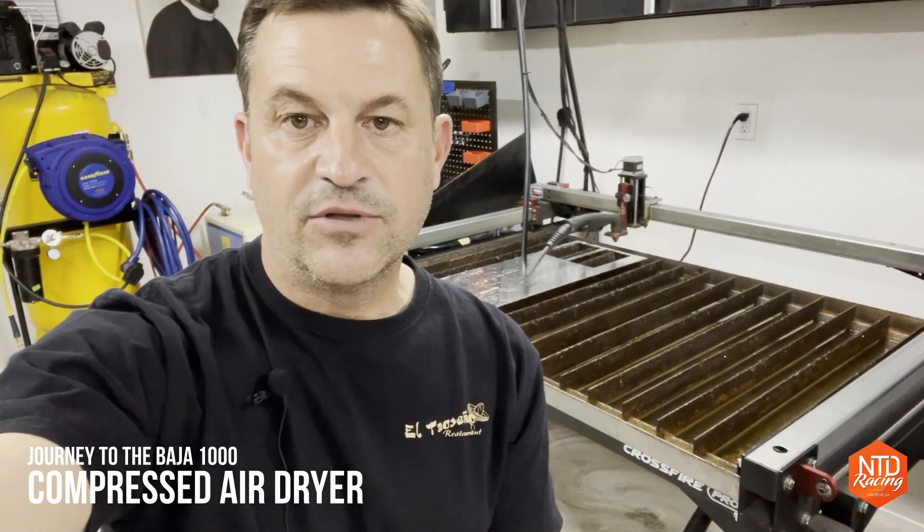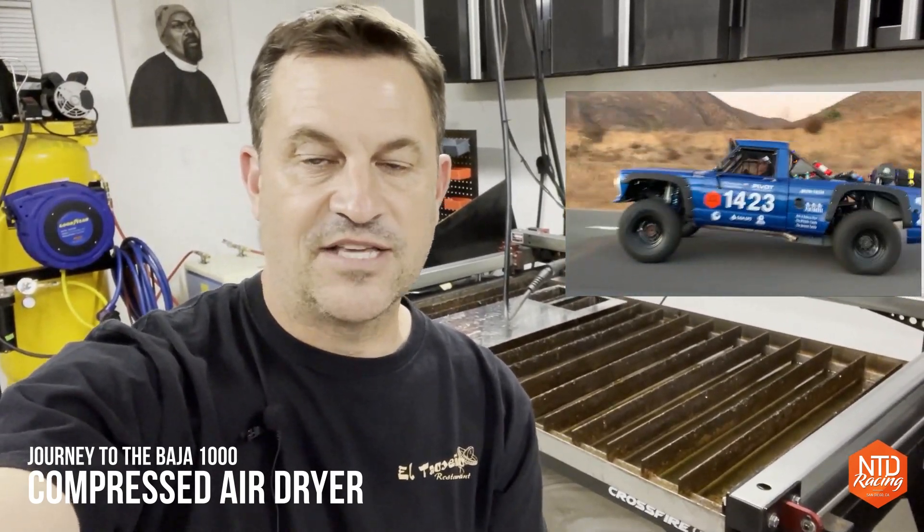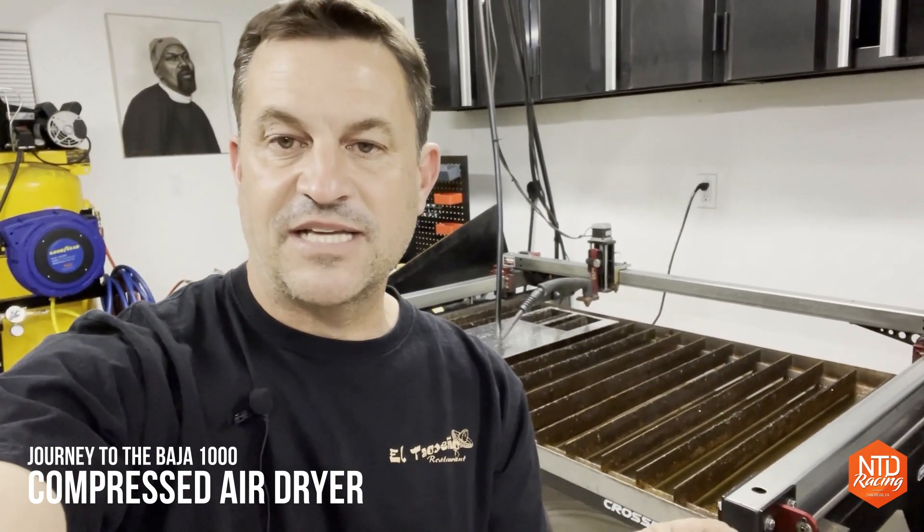In about 90% of the videos that I make, I use this table and Fusion 360 to make all kinds of parts, but especially for Honcho, which is our 1978 Jeep J10 race truck, which we just got done racing in the Baja 1000 with. Three of those videos specifically talk about putting together the table and some of the tricks I've learned to make it work more efficiently.